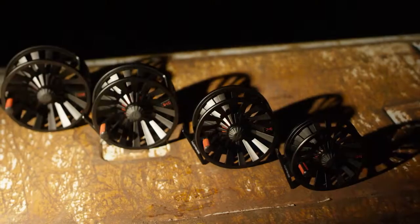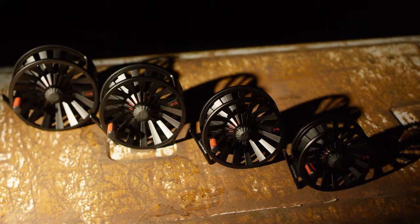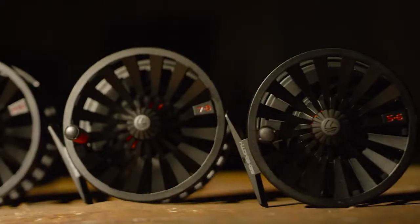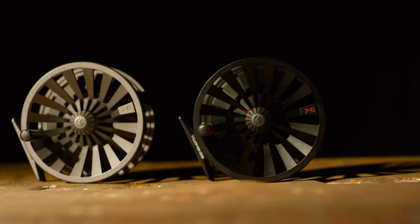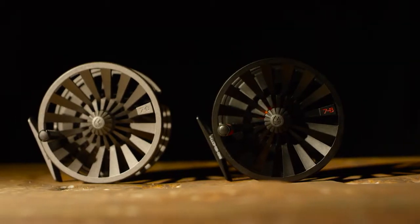Hi, Paul Richtlin here from Reddington, here today to introduce to you the new Behemoth Fly Reel. A range featuring four different sizes and two different colours. The four different sizes range from 5/6 through to an 11/12, and the two different colours are a black and a gunmetal silver.